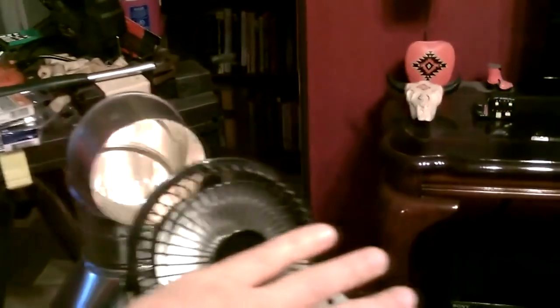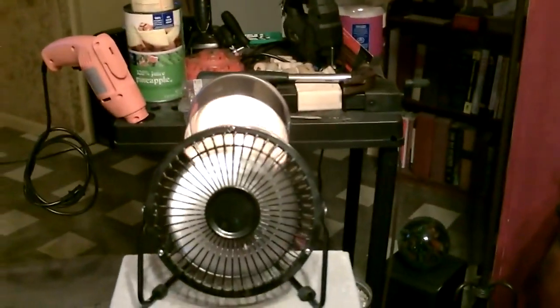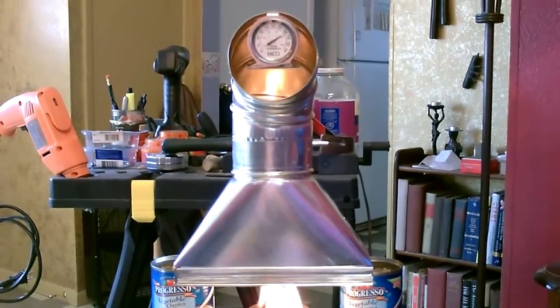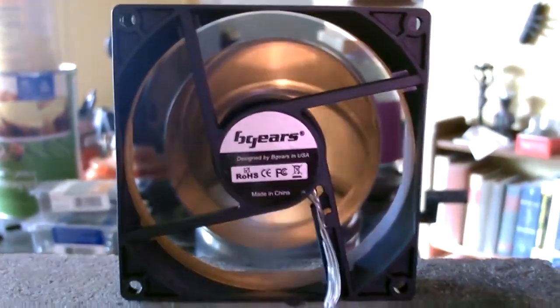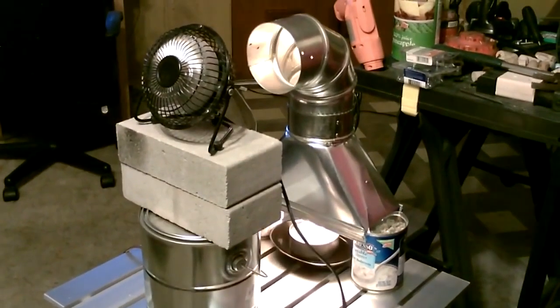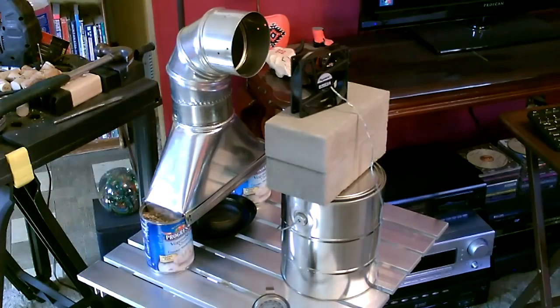Just for reference, the air coming out of here is at least as hot as standing in front of a furnace vent of a natural gas furnace. If you really want to go all out, you can put a couple of cans under there.